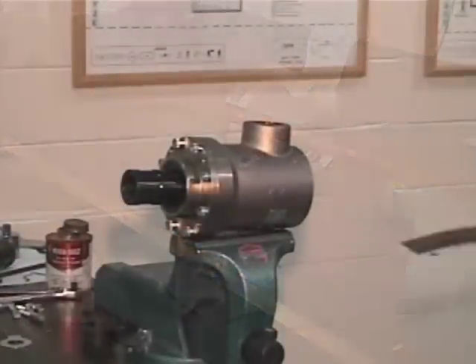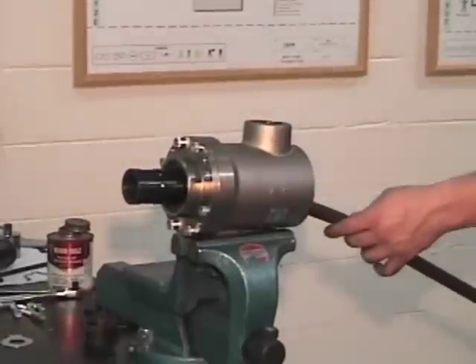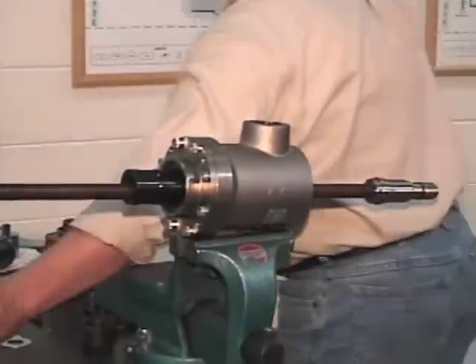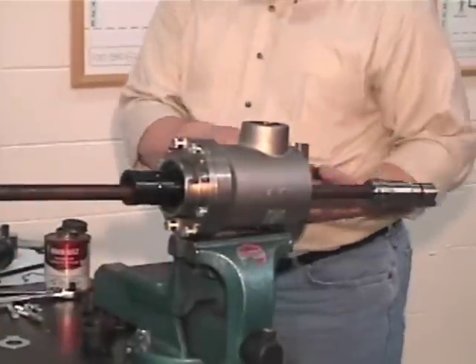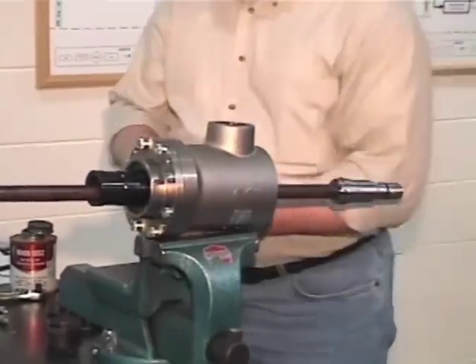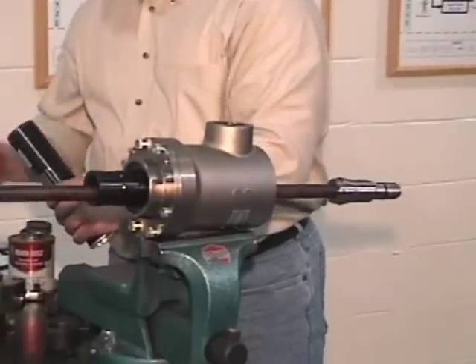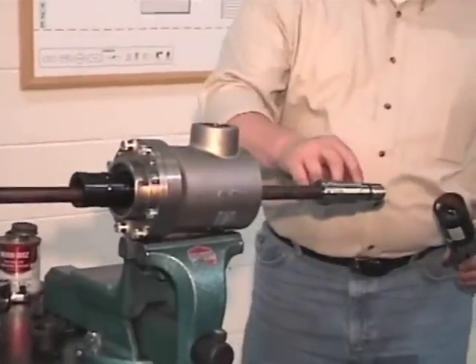Attach the housing on the vise. Insert the siphon tube along with the collet. Apply some grease on the o-ring.